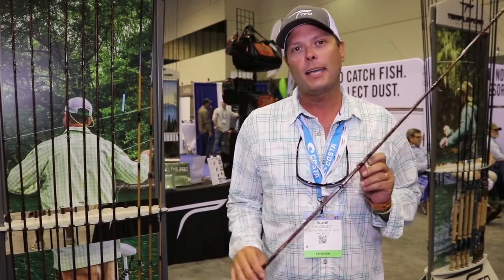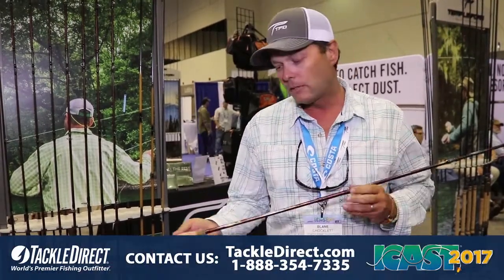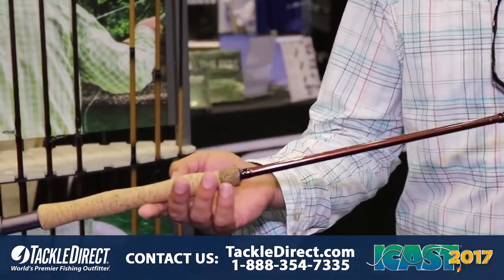Hey, I'm Blaine Chocolate. I'm here at ICAST 2017 at the TFO booth. I want to talk to you a little bit about the eSox rod that I helped design with Temple Fork Outfitters.